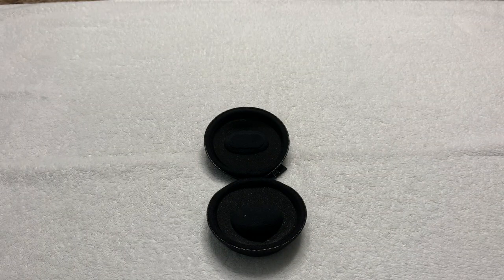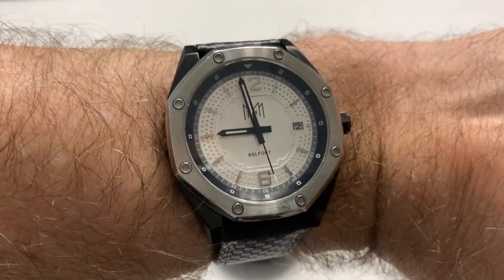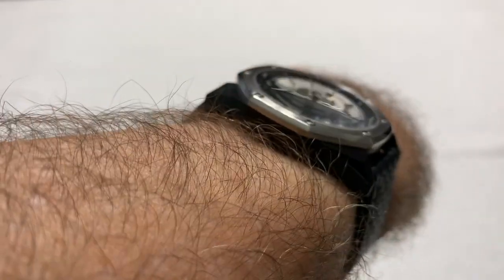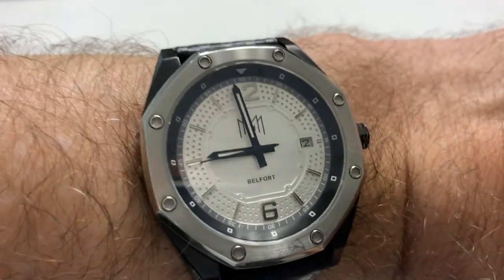Let me give you a wrist shot of this watch. It seems to be fairly new because the band is still quite stiff, but like a baseball glove it loosens up over time. There it is on my seven-and-a-quarter-inch wrist. It fits very nicely — not very long elongated lugs, so it hits down very nicely. Someone with a smaller wrist, maybe six-and-a-quarter inches, could probably wear this.